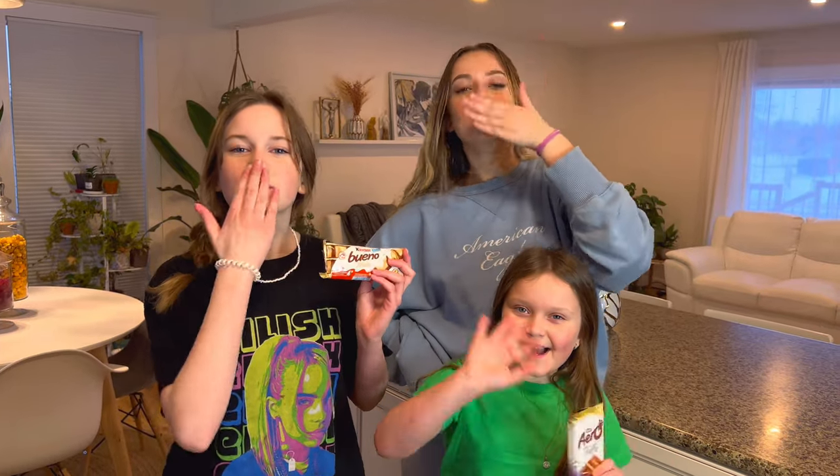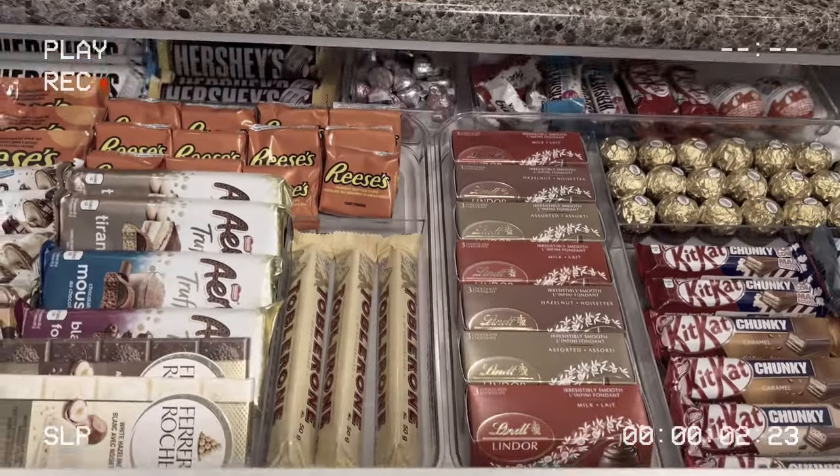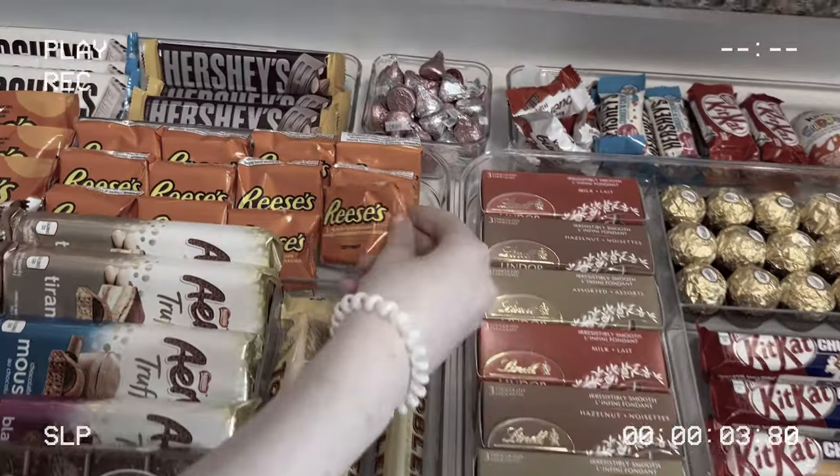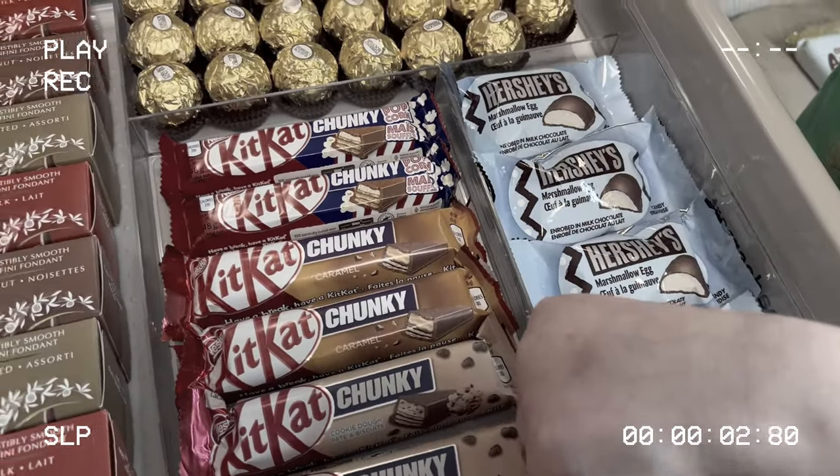Thank you guys so much for watching. Let us know if you enjoyed this video — give it a big like if you like organization and follow us. See ya, bye! Let's see what else is in here. Oh my goodness — Reese's! I absolutely love Reese's. Hershey's — I literally love them.